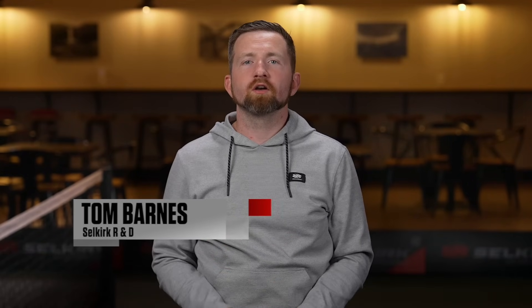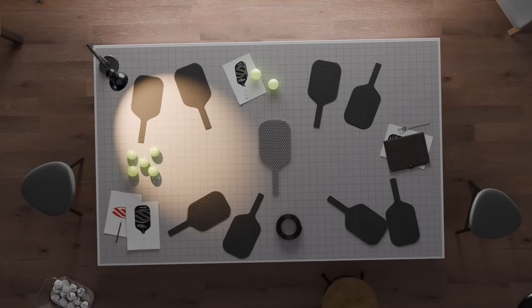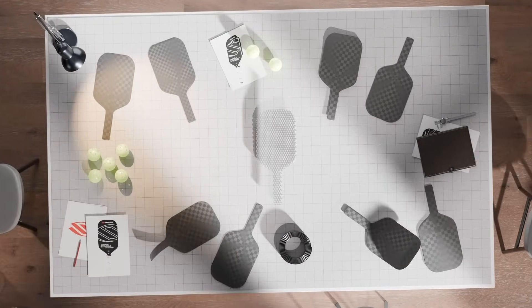Hi, I'm Tom Barnes, Director of R&D at Selkirk, and I'm proud to introduce our all-new Vanguard Pro Paddle. What makes the Vanguard Pro stand out and how can it enhance your game?